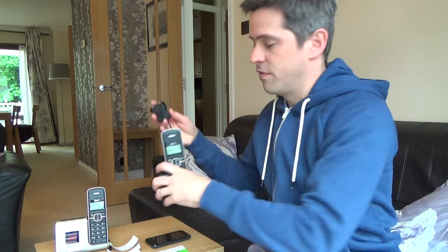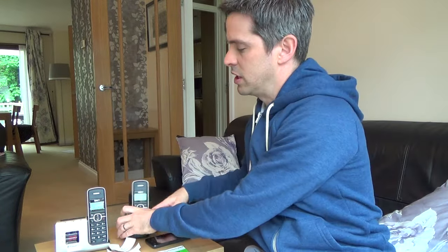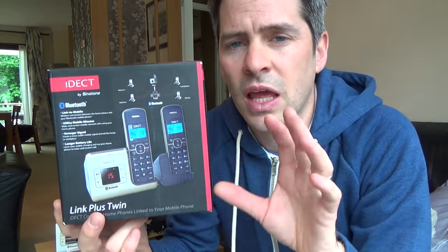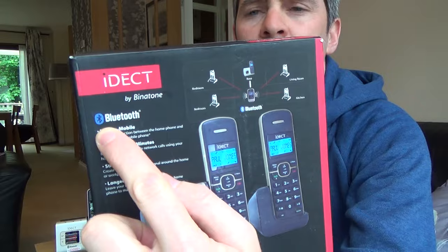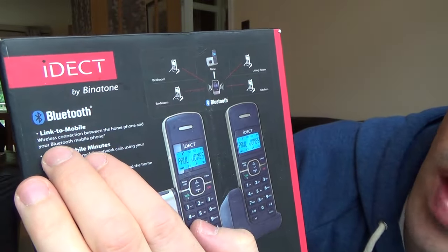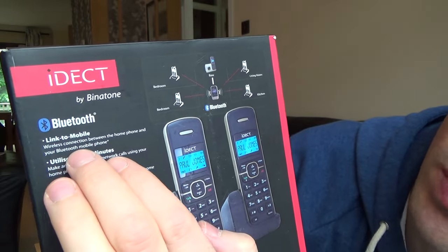This particular set here was £50 four years ago for a twin pack. They're just like normal DECT phones — the normal cordless phones you have where you plug one into your telephone wall socket, and with cordless phones you also plug them into a power supply, and all the others work back to the main base unit. But these particular phones are different — they work just like a DECT phone but they've also got Bluetooth on them. Looking at the box it says 'link to mobile' — a wireless connection between the home phone and your Bluetooth mobile phone.